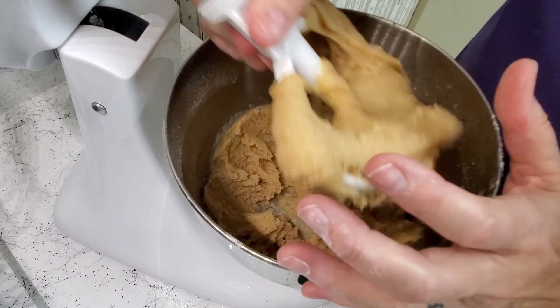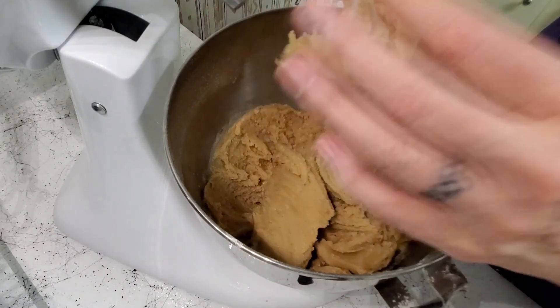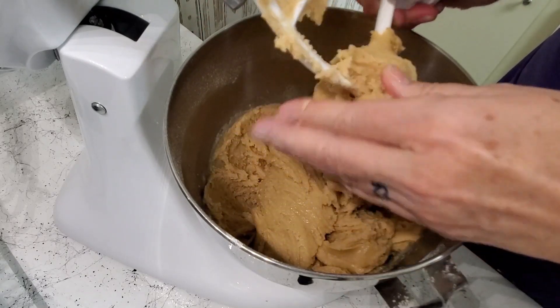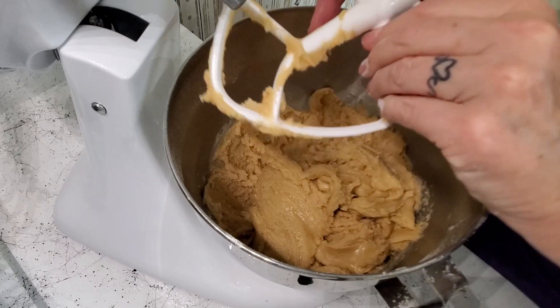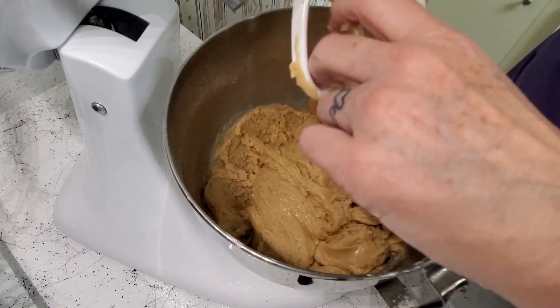I'm going to remove the beater. I'm going to use my fingers because there's nothing that works better than your fingers to clean off the beater bar — the fingers that God gave you.